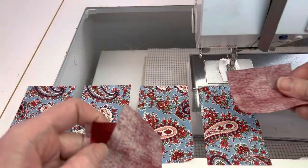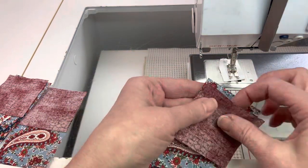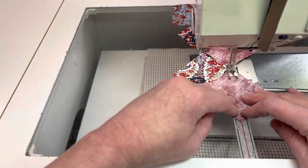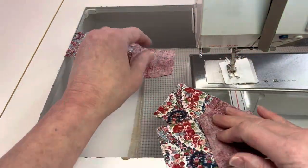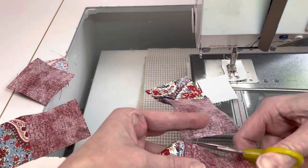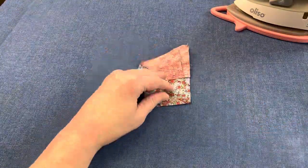Repeat that process with the medium 2.5 inch by 4.5 inch rectangles and the dark squares. Make sure you have that triangle facing the right way — double check that the triangle points the correct way in the corners, because you can always get the seam ripper out and fix it before you've cut it. Press towards the dark fabric.